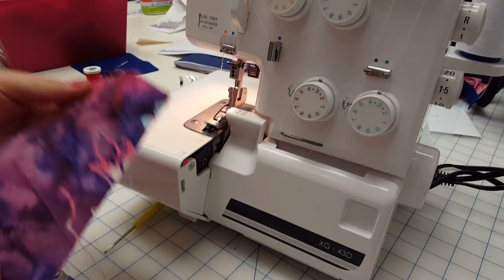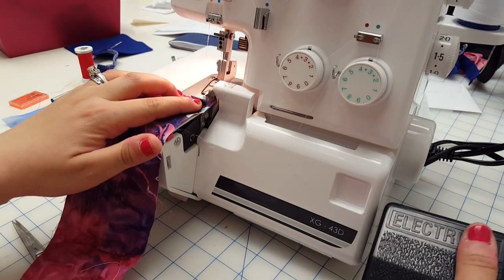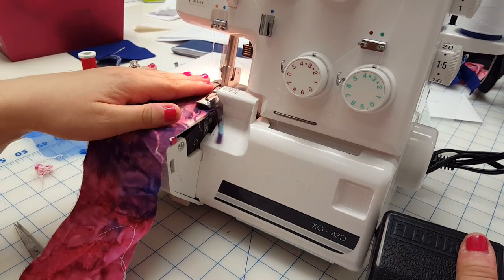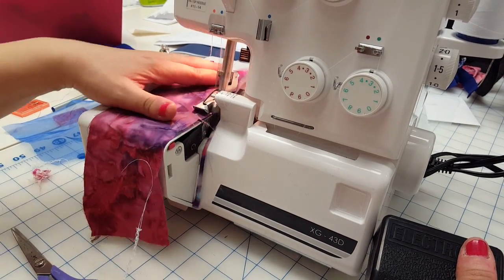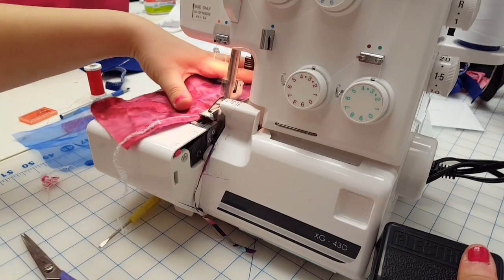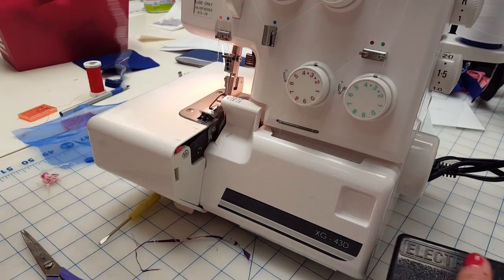Now we're ready for rolled hemming. Let's try it on this kind of fabric first. Start slow — it will be slippery on some fabrics, so be aware of that. Nice and slow and gradual. I'd recommend not speeding with this one. As you can see, I'm not cutting too much off.